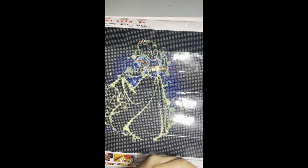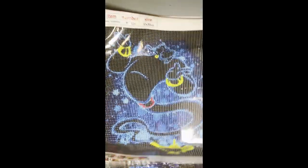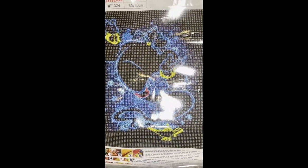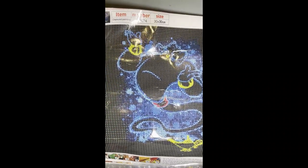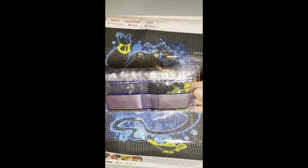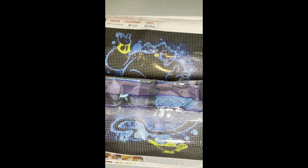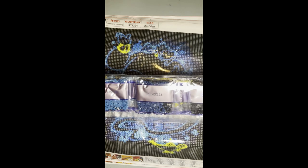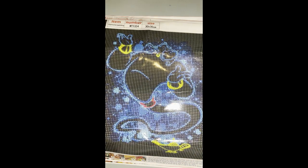The last one of that series is Genie — 22 colors, same 30 by 30. Here are the drills. I did buy the Ariel separately to complete the set. I had a ton of Ariel paintings already so I hadn't picked it up, but then I figured it's the last one of the series — might as well just finish it off.